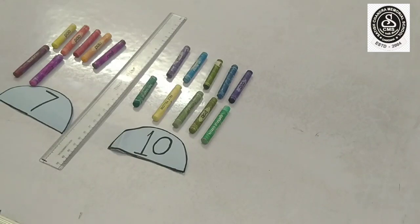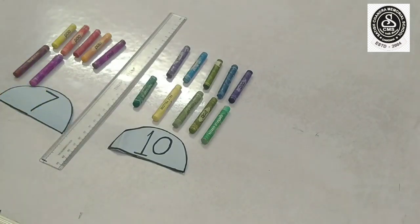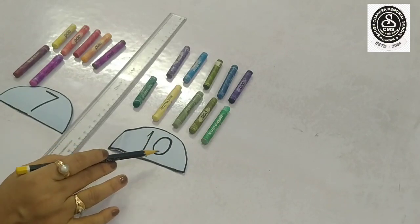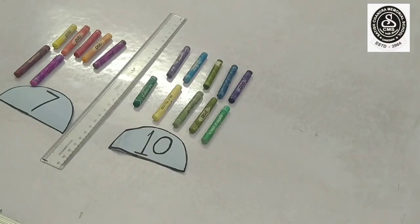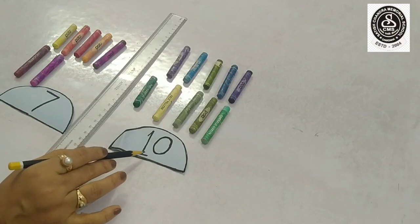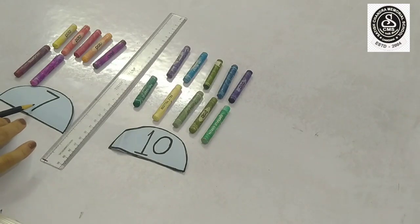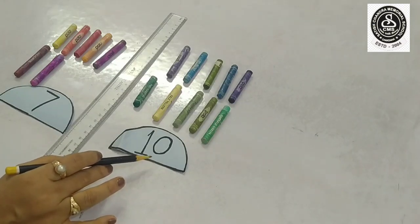Can you tell me which side has got more crayons? Yes, this side has got more crayons. Because here you can see ten is a two-digit number and seven is a one-digit number. You know very well two-digit number is more than one-digit number, and one-digit number is less than two-digit number. Now I will show you one more example.